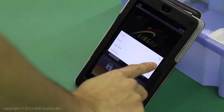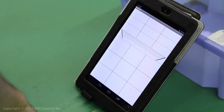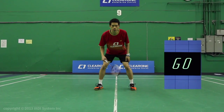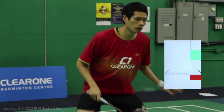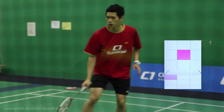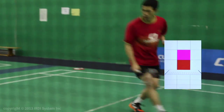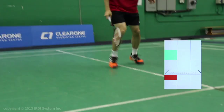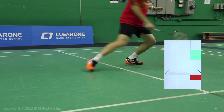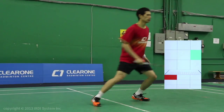The smash return option will help you improve your reaction and recovery time when returning smashes. For this training option it is especially important that you return to your base position quickly. The beep sound signals when you need to reach the designated corner. Be sure to interchange right and left foot lunges for defense on the backhand side for variety. After returning the smash, be sure to move forward to lift the shuttle for the next one.